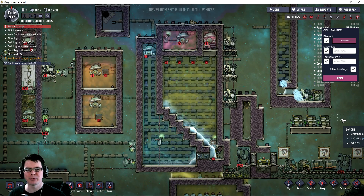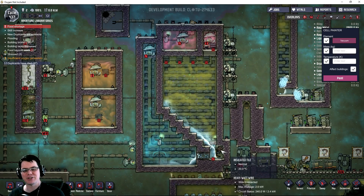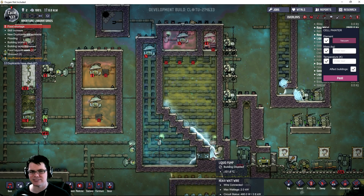Welcome back. In this episode of Oxygen Not Included, we're going to be taking another good look at the hydrogen bubbler system, and we're going to be trying to take it to a whole new level of efficiency by trying to remove as many parts as possible.